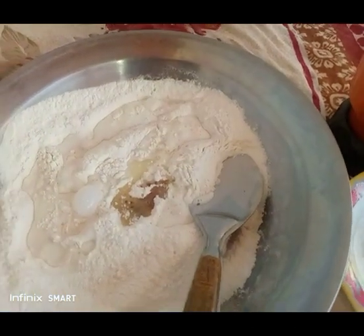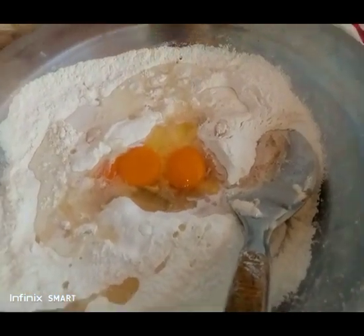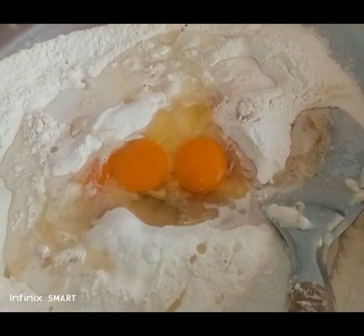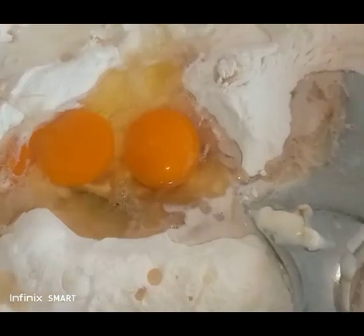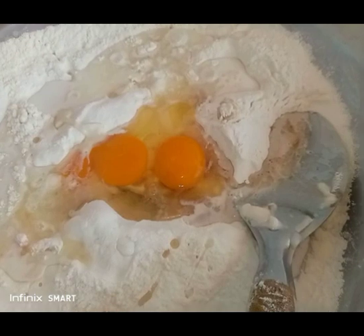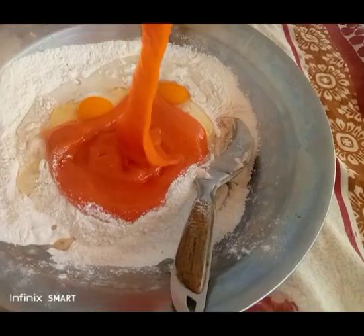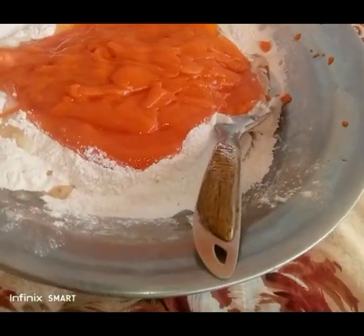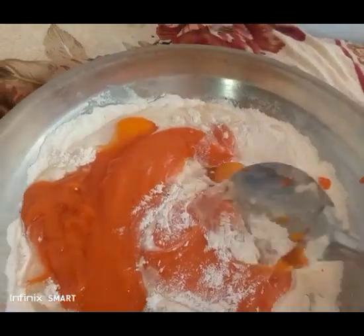And then what is next? Eggs. Here are the organic eggs. You can use three eggs but I don't have enough available, so I use only two because this is not commercial — this is only for us. Now we can add the blended persimmon fruits. Look at the beautiful color!